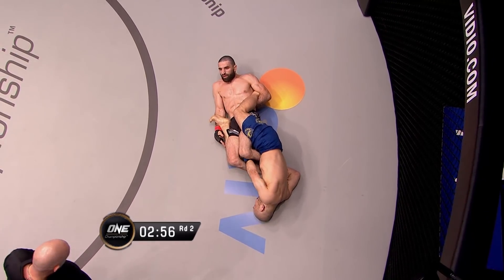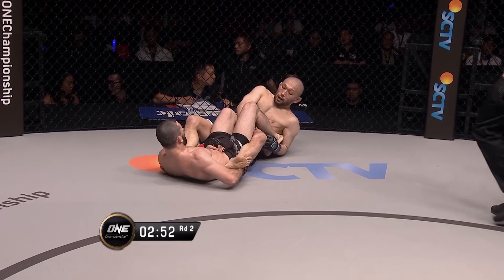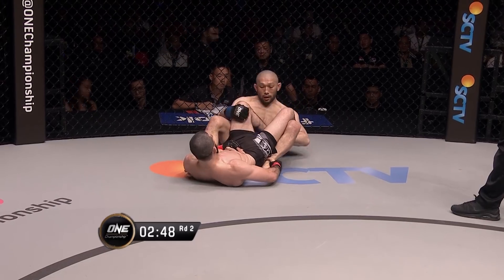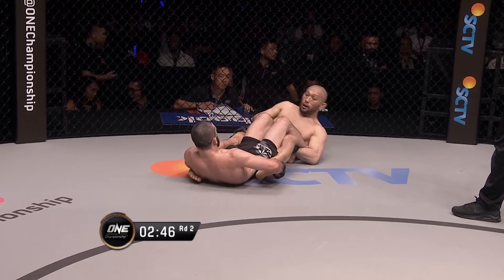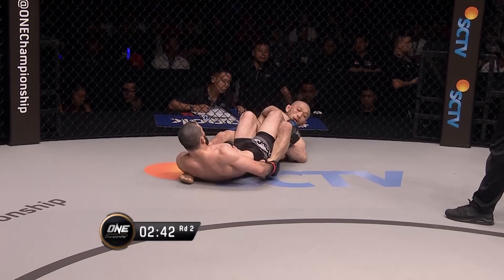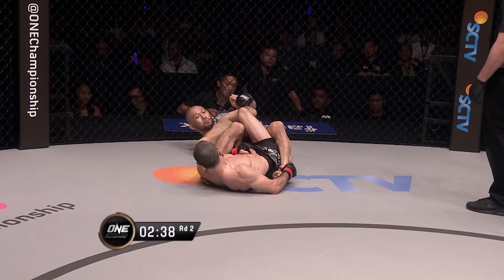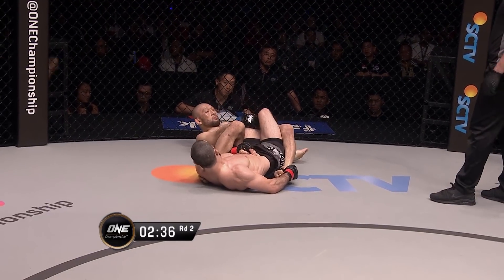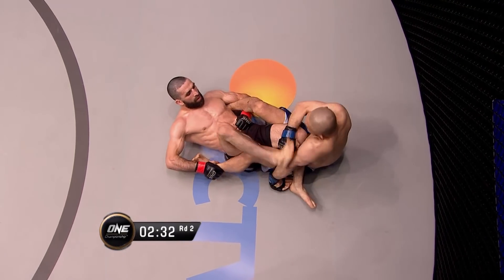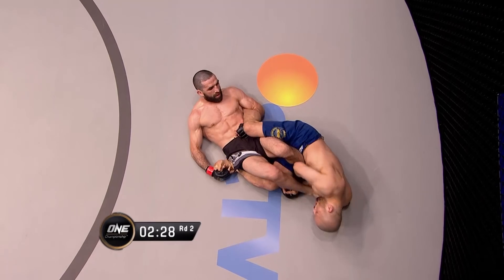The referee is right on top of the action, telling both martial artists to keep improving their position. The heel hook — one of the most painful submissions in the martial arts world. It is terrifying, especially if you're coming back from a knee injury; that has to be in the back of your head at all times. This is a very dangerous game they're playing, and this is Imanari at his absolute best. Sadalaya has to start moving — he does not want to stay around there.